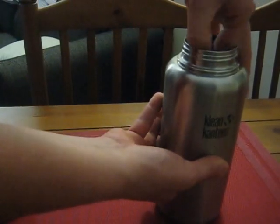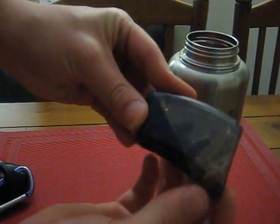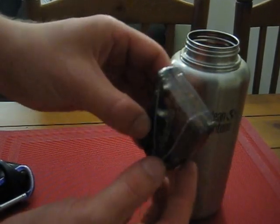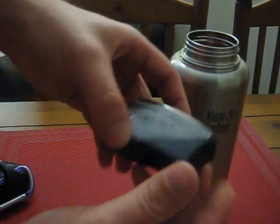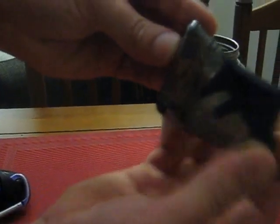I've also got a pencil sharpener. I was thinking of using it to get shavings — little tiny pieces of wood. So you can just take your twig, twist it in here, and you've got some kindling, some little shavings.